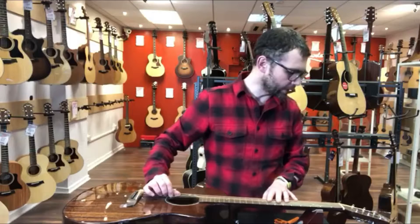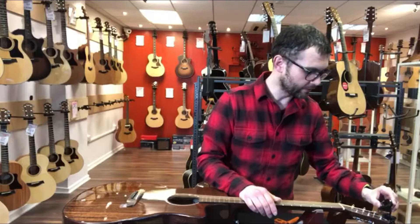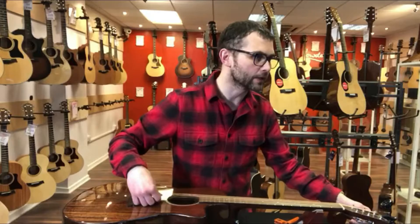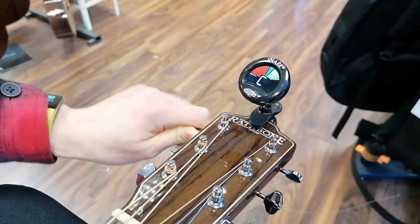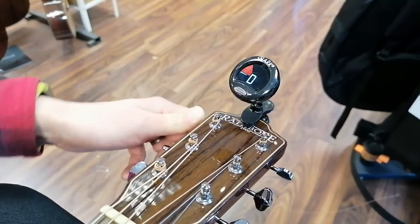So now we've got the string on — that's on quite nice and securely, with a couple of winds around the post going down there. We need to tune the string to pitch. This is a D string, so what we're doing is using our Snark tuner. We just bring it up to pitch until we get to the note of D. We can see that we're at C now, and that's up to pitch.